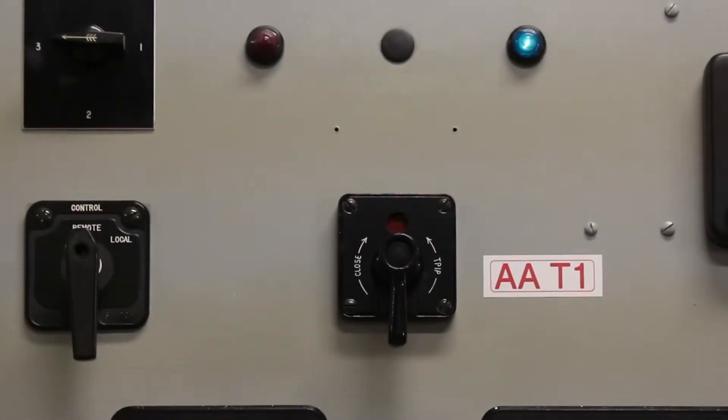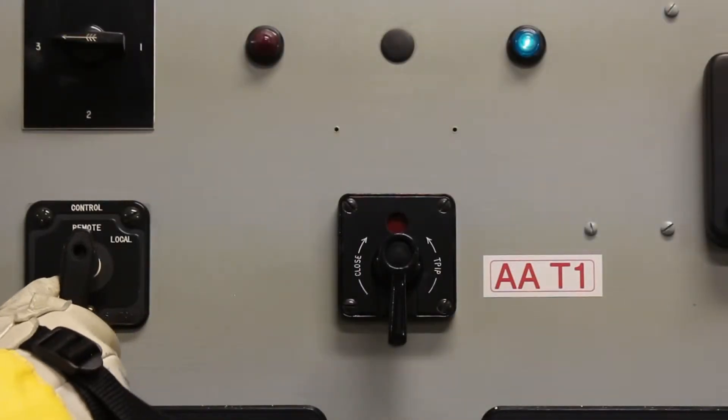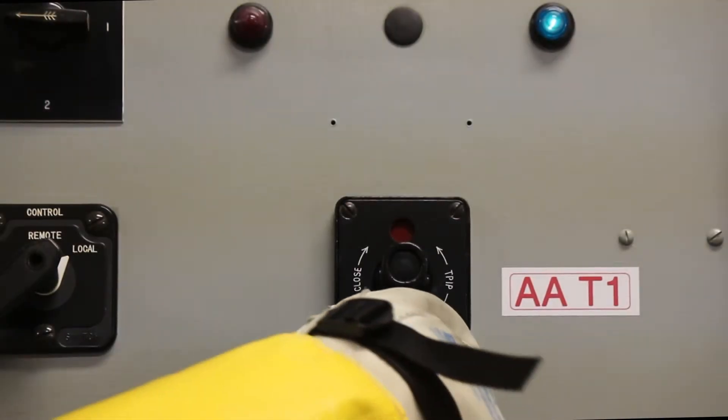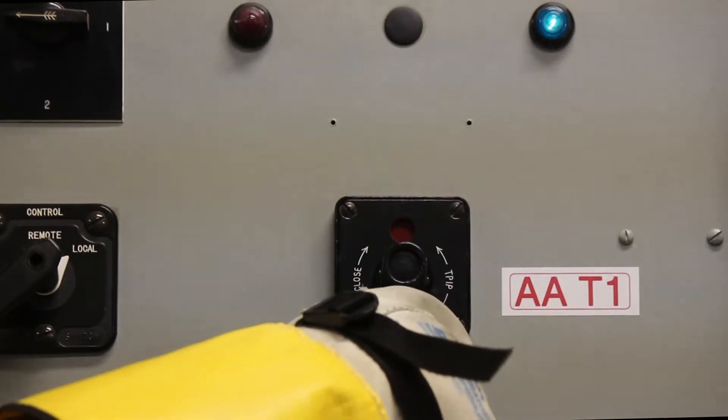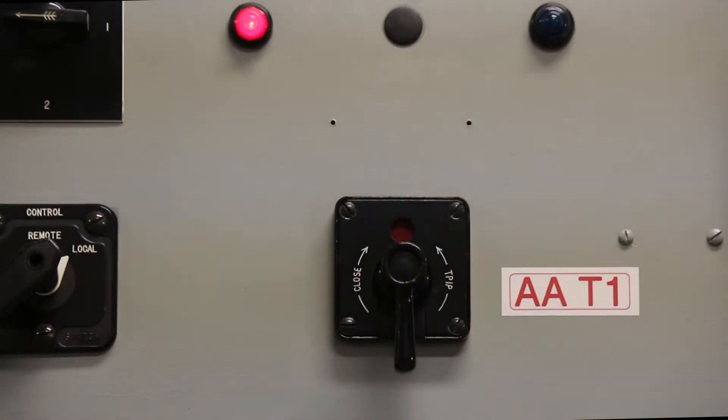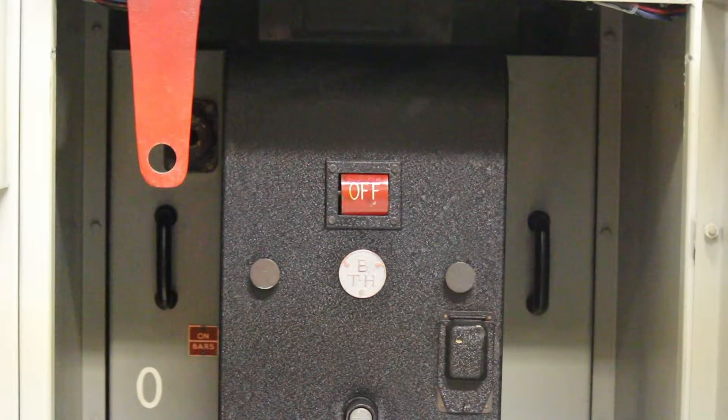Before you operate the breaker, switch the operating control from remote to local. On the control panel, switch the controls from close to open. The operating indicator light will switch from green to red, indicating the breaker is now open. The breaker indicator will now be in the off position, indicating the breaker is now open.